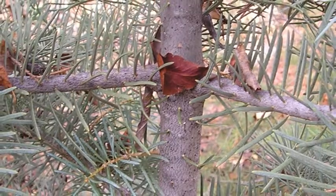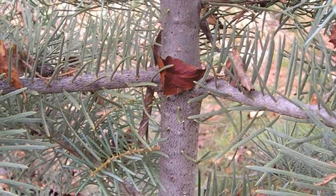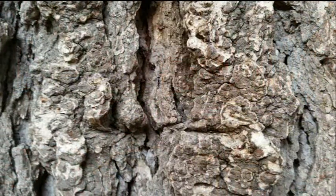The bark on the white fir is smooth, whitish-gray, and occasionally becomes blistered as the tree matures, becoming thick, hard, and sometimes regularly furrowed with age.